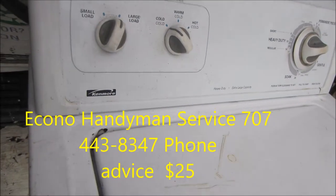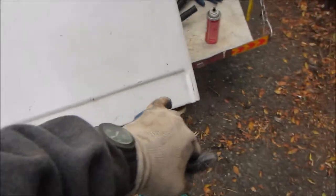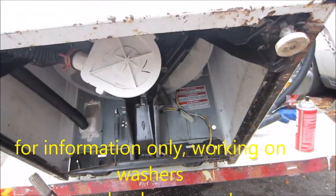Hey it's Bill the Handyman up here in Northern California. Today we're looking at a Kenmore — this is actually the space saver version so it's only like two feet across. I've been having a lot of people call me about smaller ones so they can fit in their cubby hole.